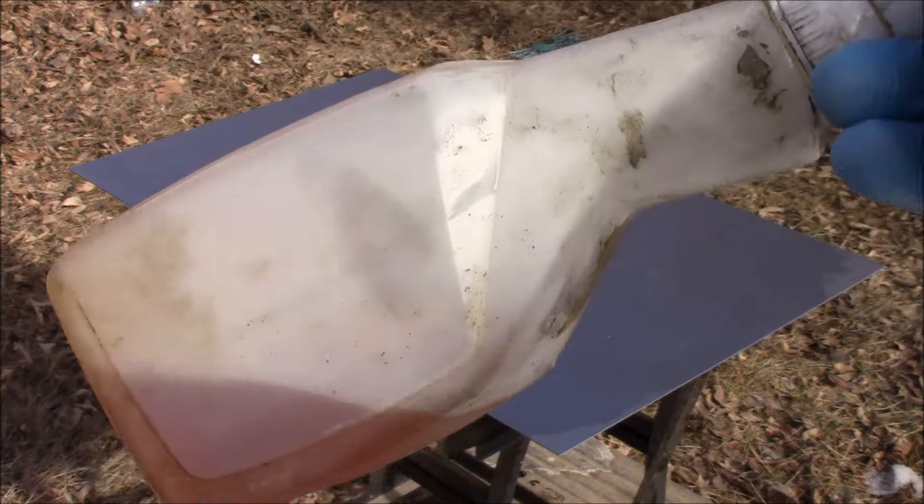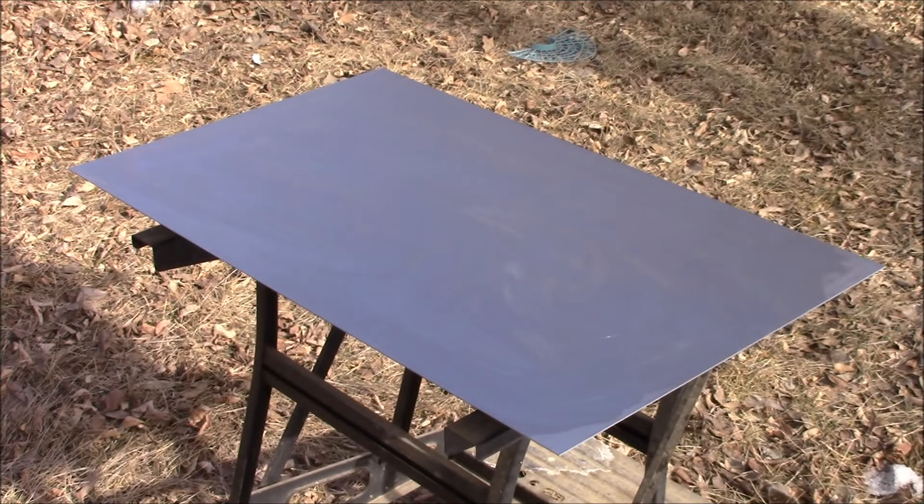First thing I'm going to do is take our LumaCut, place it in our spray bottle, and then we're just going to mist it all over this carbon steel sheet.